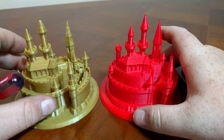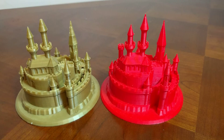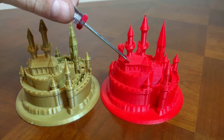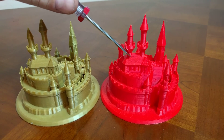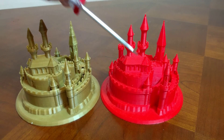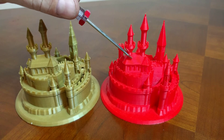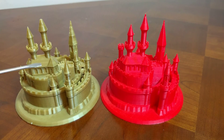Another difference that I noticed was there were some delamination areas on the DaVinci Pro right here and right here. They're not that big, but I think this is due again to the Bowden-style setup when it's doing its retraction and extruding. And over here on the Prusa, you don't see any of those issues.